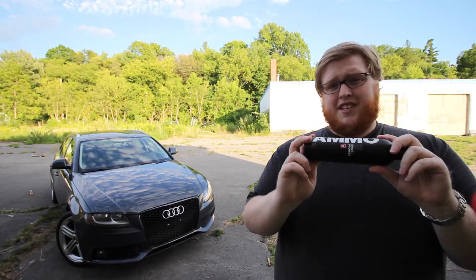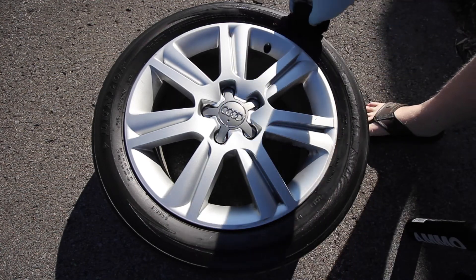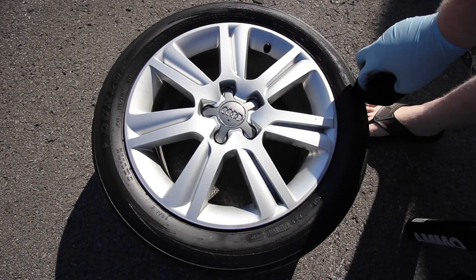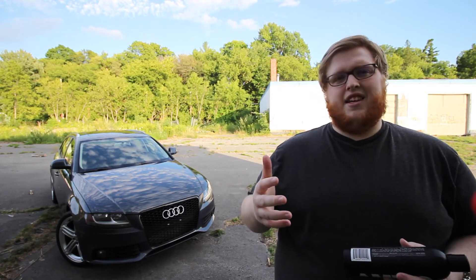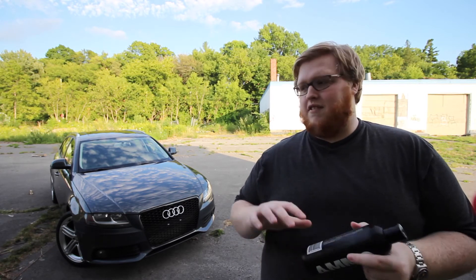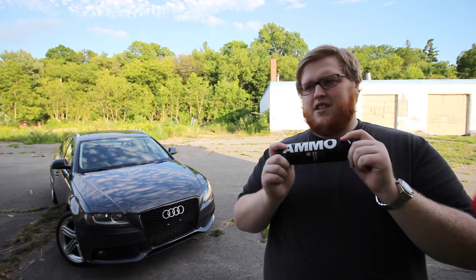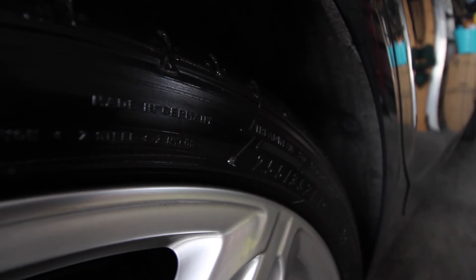Now onto the downsides of Ammo Mudd. Because of its consistency, it can sometimes be a pain to apply to more intricate tires. On my truck I have to spend a couple extra minutes getting it into all the little knobs, and on my A4 the fine lines take a little extra time too. But it's only a couple extra minutes with no real issue once it's on. The second downside is that Mudd doesn't absorb super quickly — if you go for a drive less than an hour after applying, it will attract dust that can become stuck and cause some discoloration. I've tried Griot's tire cleaner, dish soap, and citrus degreaser, and I still have this issue regardless of how much product I use. It seems like it seeps out a little, so you have to go back over it with your applicator to make sure it's fully worked in.